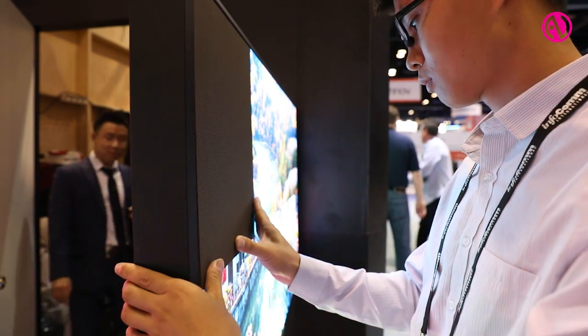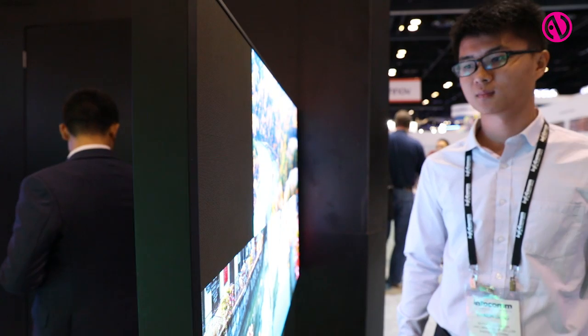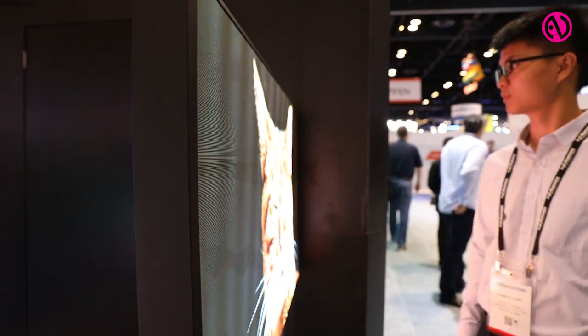U-Panel S is available now from 0.9 to 2.3 millimeter. We have several different other products as well, indoor and outdoor. If you do need outdoor, we've got outdoor rated products up to IP66 ratings. For more information, feel free to stop by our website at www.unilumen-usa.com.